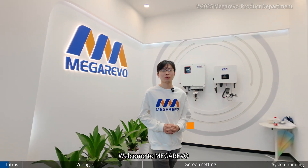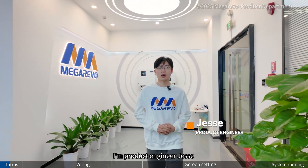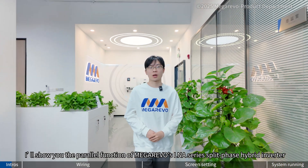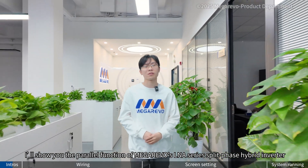Hi everyone, welcome to MegaRevo. I'm product engineer Jesse. In today's video, I will show you the parallel function of MegaRevo's LNA series split-phase hybrid inverter.